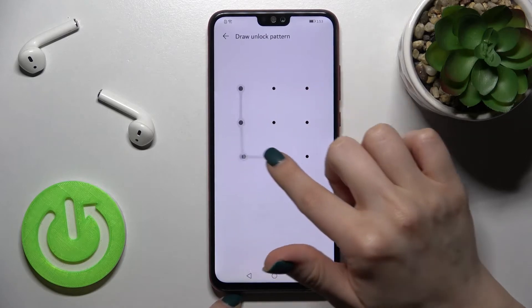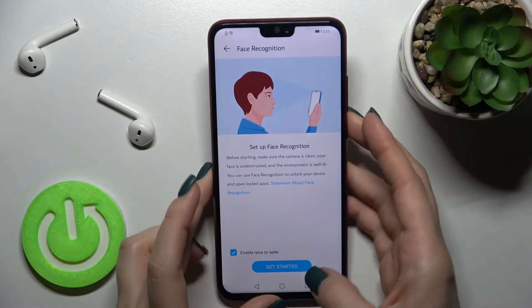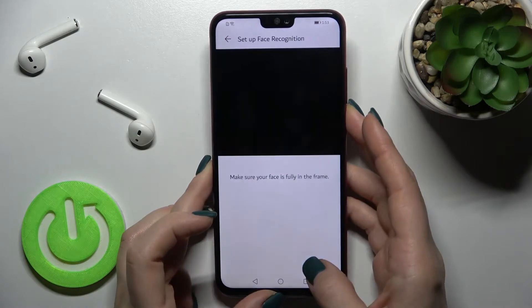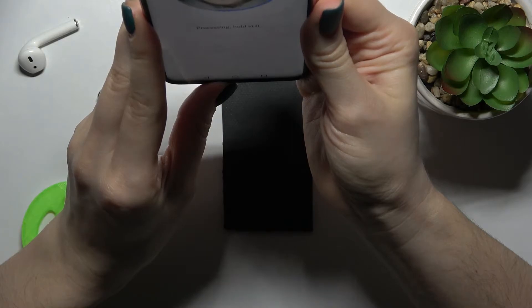Tap there and if you have a pattern or pin code, just enter the pin code to unlock. Now just tap here to get started and here you should set your face recognition right now.